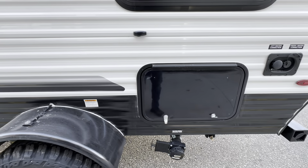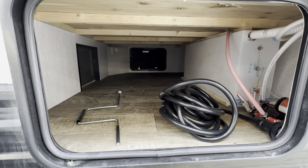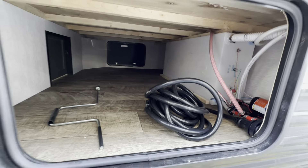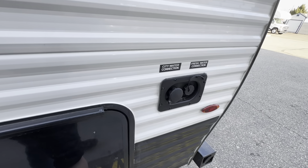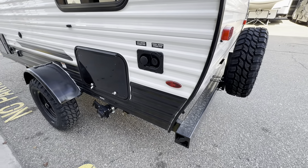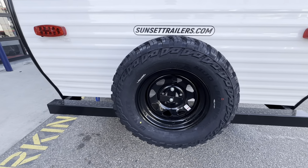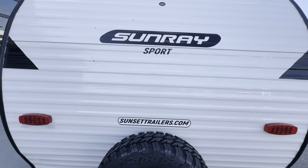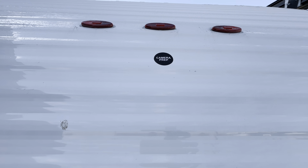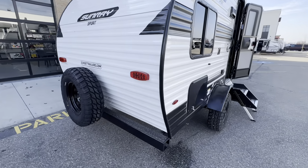Moving towards the back, you'll have access to your pass-through storage which goes all the way through — looks like the 30-amp cable is being stored in here. Here are your city water and freshwater connections just to the right of that. At the rear of the trailer you'll have a steel bumper, a full-size spare tire mounted on the back, and Sunset Park was kind enough to include a camera prep so all the wiring you need for a rear camera is right behind that space.